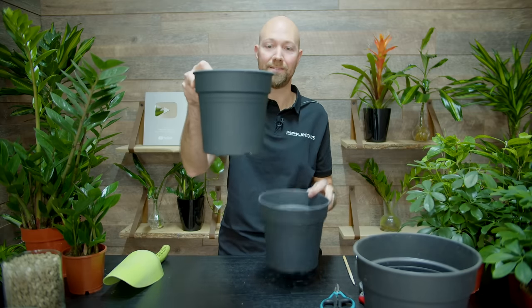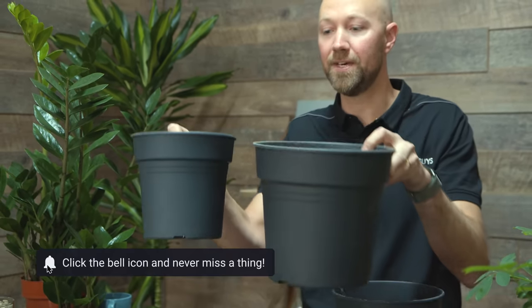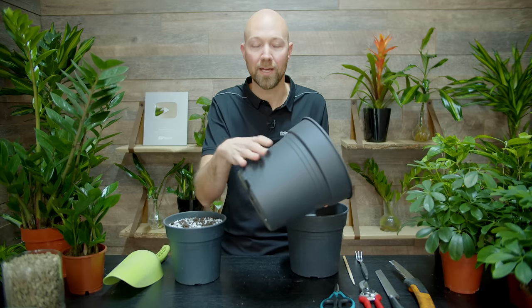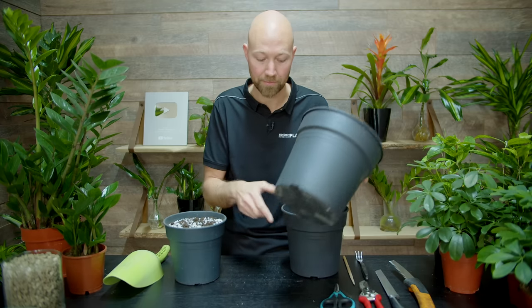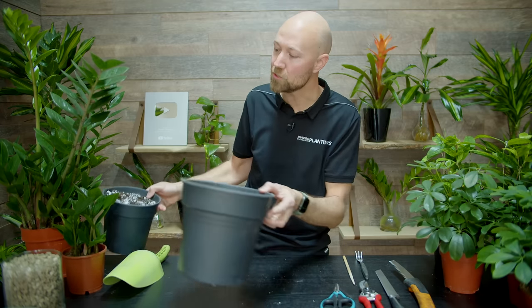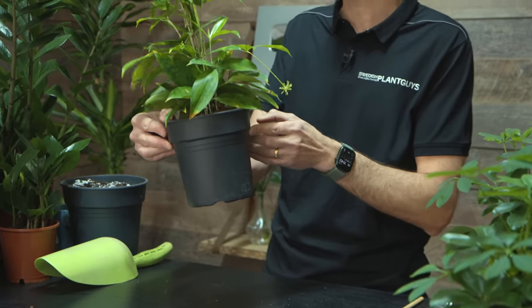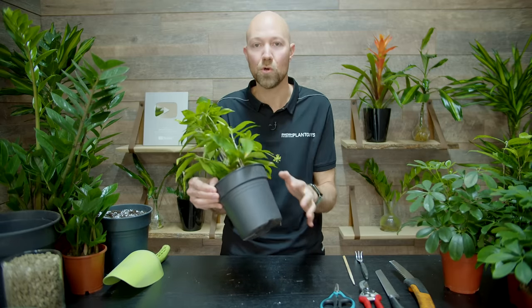Normally when you repot you move into a slightly larger pot — one or two sizes up. You should never jump too many sizes because you'll have too much soil and too little roots, meaning the soil stays moist for a very long time and could potentially harm the roots. But in this case we're going to repot in the same pot. The first step is to remove the plant from the pot. We have a couple of different plants here, and I'll use this Dracaena Circulosa because it doesn't have that much foliage, making it easier to show every step.